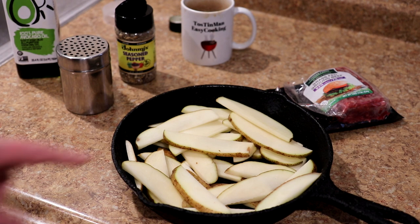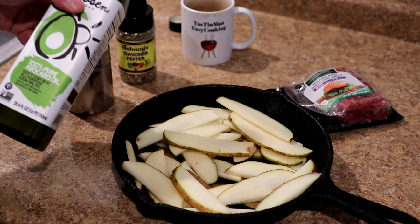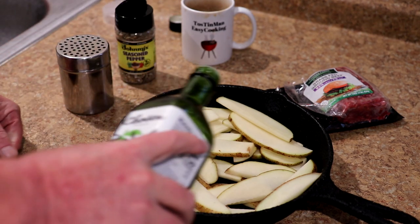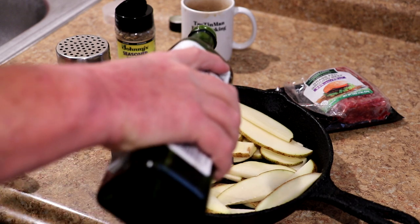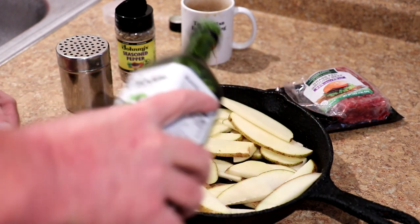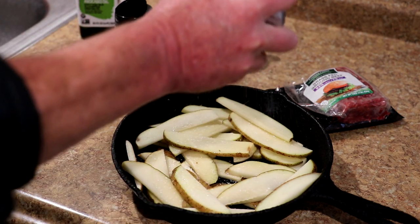I'm going to use this 10-inch cast iron skillet for this, but if you don't have one, I guess you could use your toaster oven tray as well and that should work fine. I'm just going to put a little bit of oil on them. This is avocado oil, but use any kind of oil that you want — just to keep them from sticking to the pan and also to help the seasoning stick.